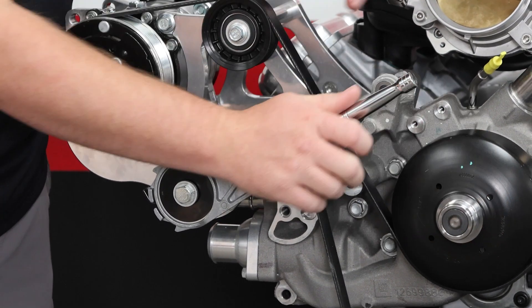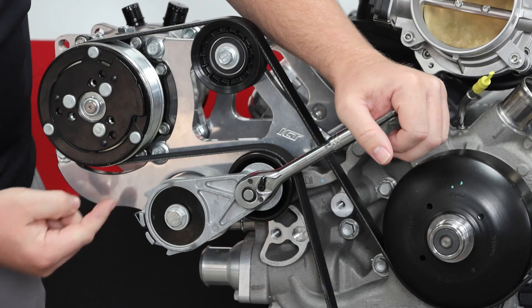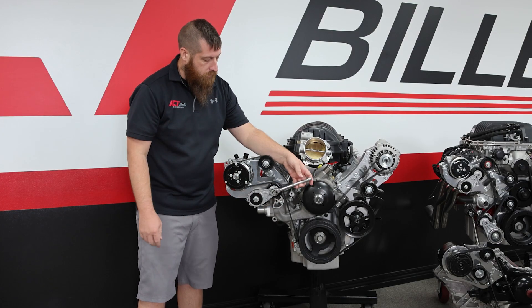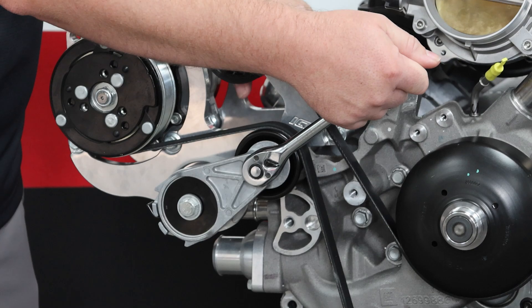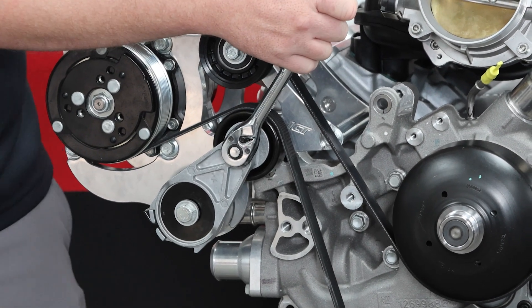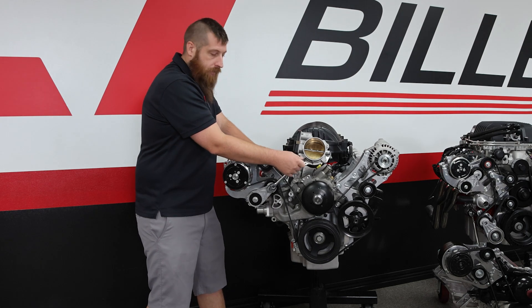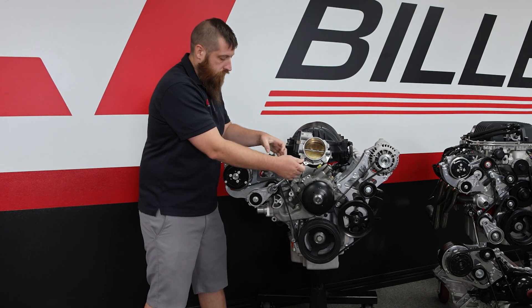You can see it's about in the middle of the sweep once it tightens up. The notches are about in the middle. However, what you want to check is turn your wrench in the other direction and pull it back. If you can get it all the way back and it's maxing out on the tensioner, you don't want that — that's actually too long of a belt.